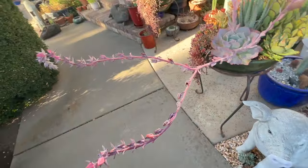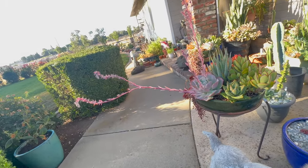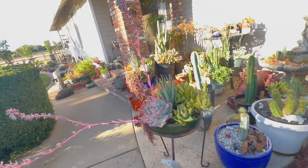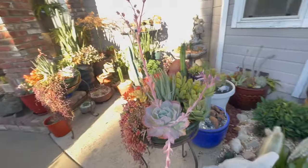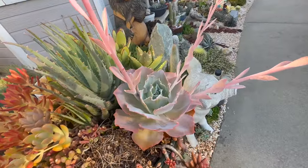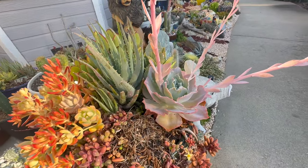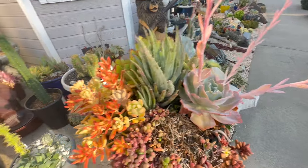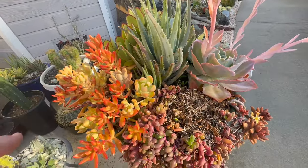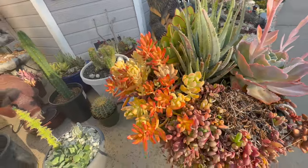I'm getting tangled on these blooms — look how far that sticks out across the walkway. It's like halfway across. So it's probably time to cut these blooms off. But I just love the Echeveria Saharas. These ones were quite a bit bigger when I put them in but lost a lot of leaves last year. The red on here — I just never get over the color on this.